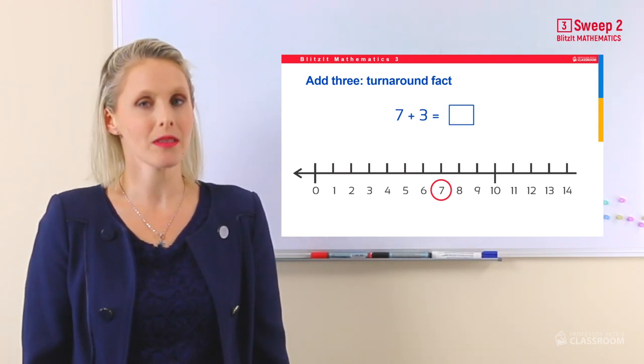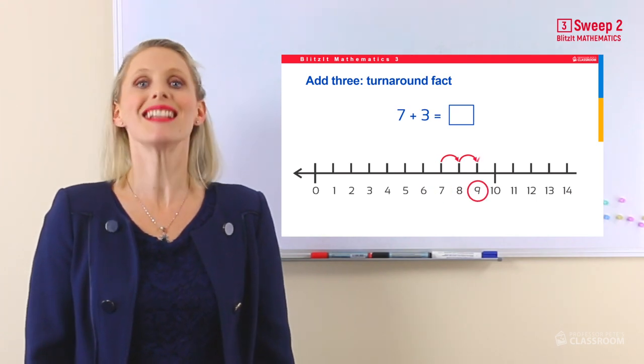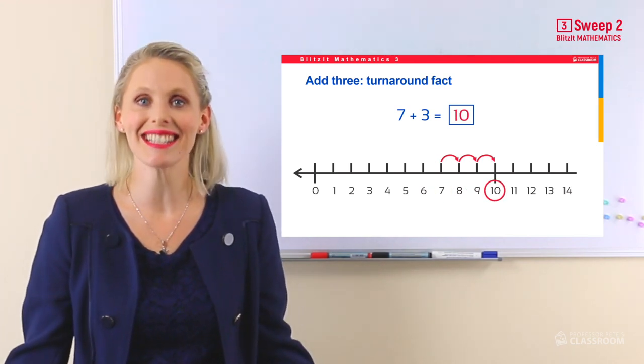Seven add three — seven... ten. The answer is ten. Clever kids, I know that you are going to be fantastic at counting on in your head. Believe in yourself. Have fun!